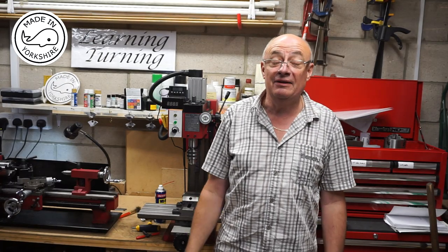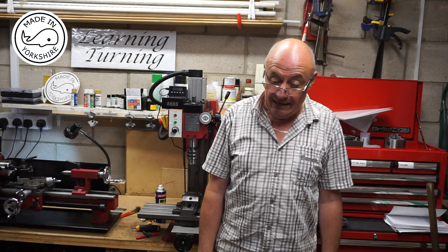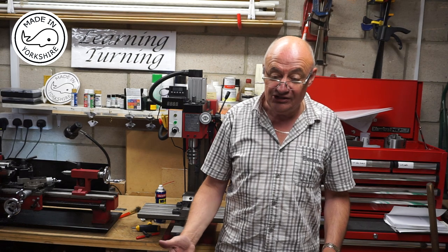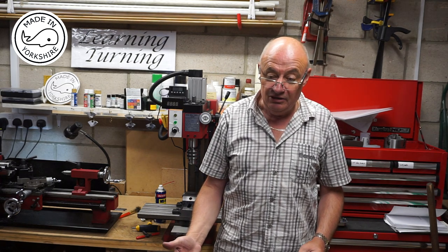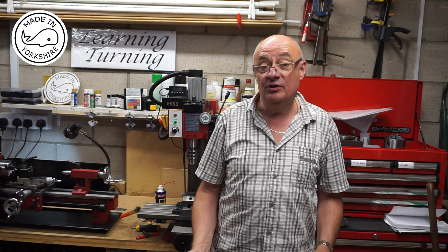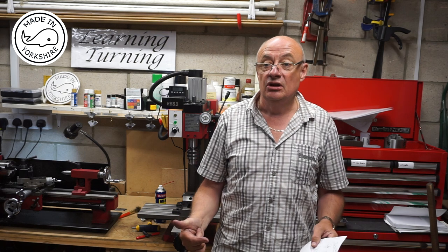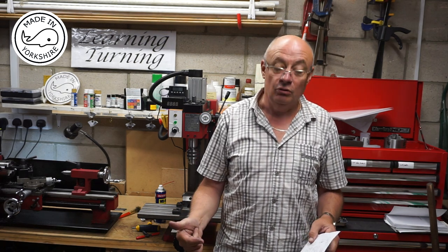Hi there. In this video I'm going to have a go at making the conrod and the crosshead for the Stuart S50. This will be the first time I've tried to make a taper and it will also be the first time I've tried to turn between centres using a homemade lathe dog.